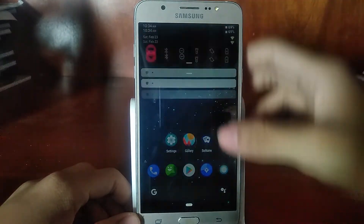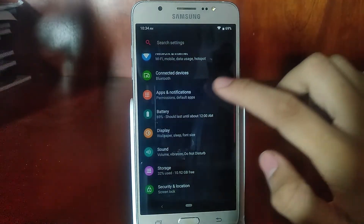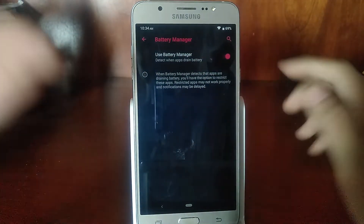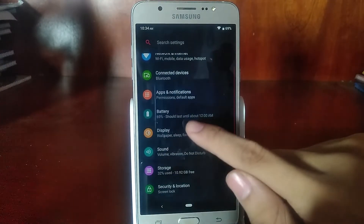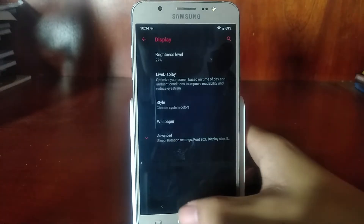However, there are two missing features. There is no adaptive battery — it exists in the form of a battery manager, but it's not a fully-fledged adaptive battery. And there is no adaptive brightness because this phone lacks an ambient light sensor, so it's really no use.